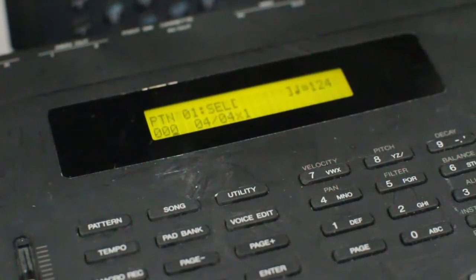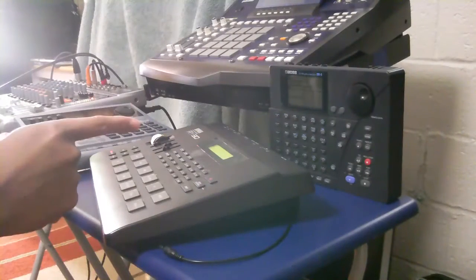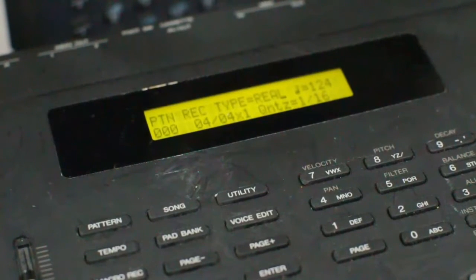So you simply hit record and it says real-time record. If you hit record again, you can also do step recording. By hitting the increment key you see it change the step parameter. Right now we're just going to do a regular real-time record — this is your basic drum machine recording. Hit start. Went from count to normal.